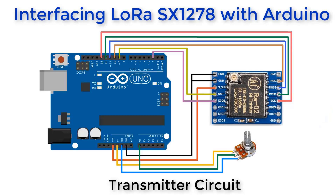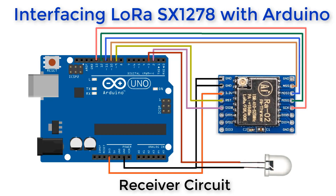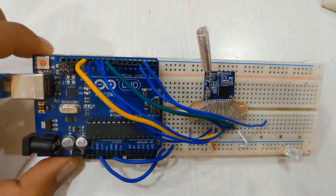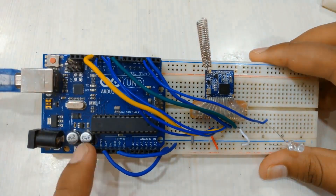Now let us interface the SX1278 LoRa module with Arduino. This is the transmitter circuit: SX1278 is connected to the SPI pins of Arduino and is supplied with 3.3 volts. A potentiometer is connected to an analog pin of Arduino. For the receiver circuit, the LoRa connections remain the same — instead of a potentiometer, connect one LED. Connect the positive leg of the LED to Arduino pin 3 and negative to ground. Here is the transmitter circuit with potentiometer assembled on the breadboard, and similarly the receiver circuit with LED.